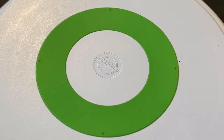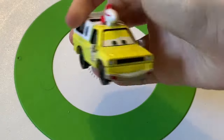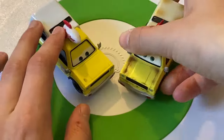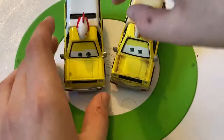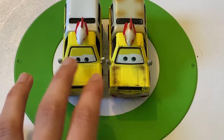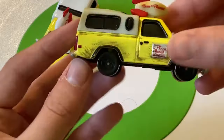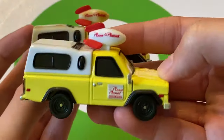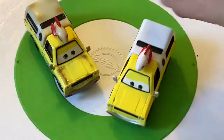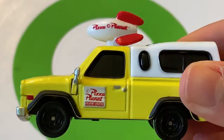Moving on to Todd, the Pizza Planet truck — he doesn't have a number. The Cars 3 version was a Walgreens exclusive and is all shiny, not dented. The Cars 1 version from the Racerama series is all muddy and fits in better with the demo derby cars. Todd appeared in every Pixar movie except one — a fan favorite for sure.